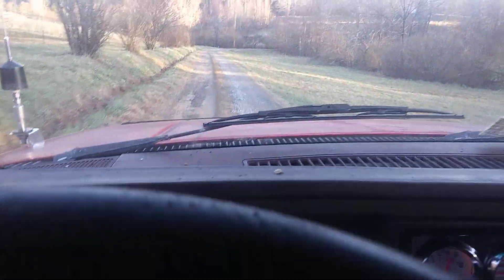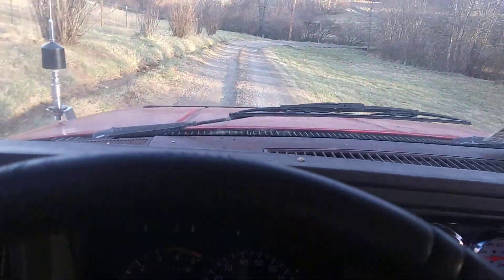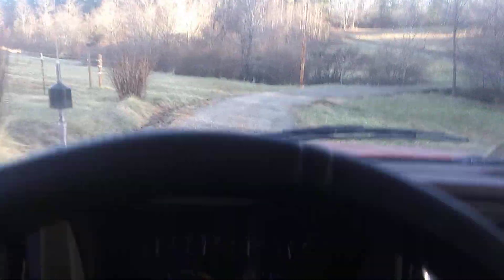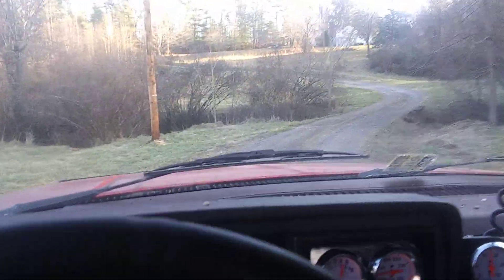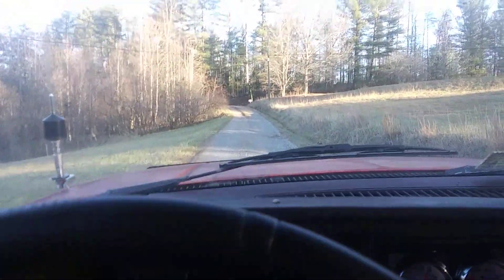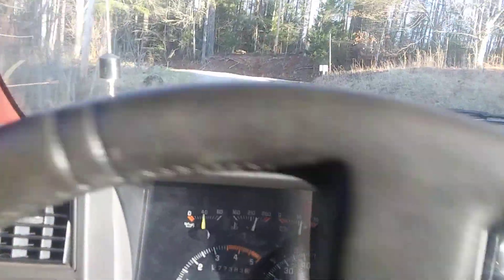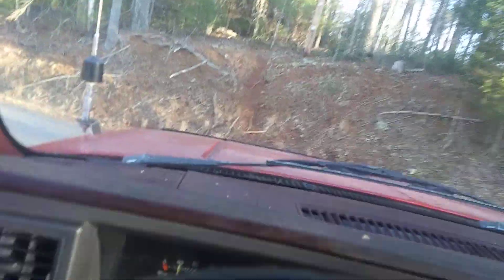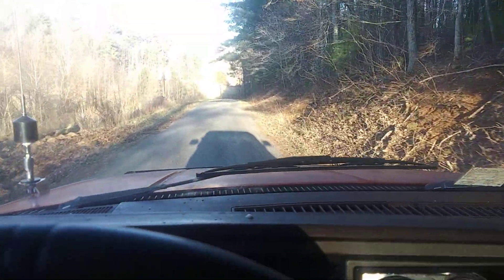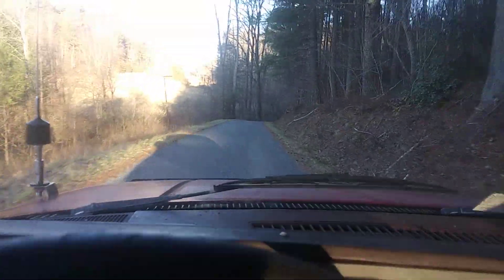Let's take this thing out for a spin. The transmission is shifting a little hard right now — it's got enough fluid, I thought everything was set right on the computer but I think it needs to be adjusted a little bit. I can tell my wife was driving because the seat's all the way forward. It does shift all the way up into fourth gear. Big bump in my driveway. I'm not sure how far I'm going to go — probably just down the road a little bit.